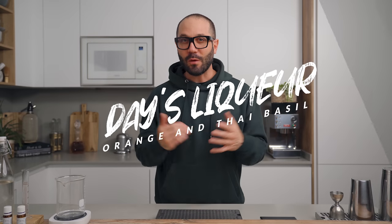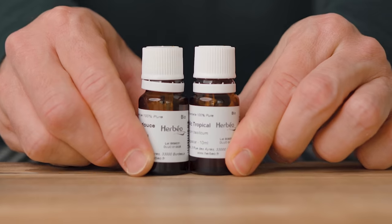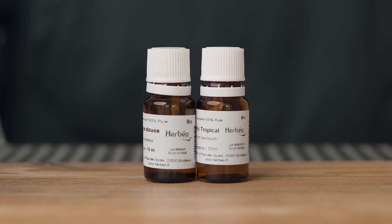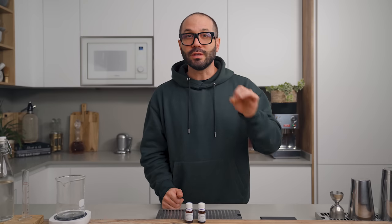For today's liquor, I want to make a riff on the Corpse Survivor number two, using this liquor instead of the Cointreau and the Absinthe. So I need both orange flavors and some anise notes. We're going to use sweet orange essential oils and Thai basil essential oils. Because oils are not soluble in water, we're going to need a high-proof alcohol to dissolve those oils. I'm using an overproof Jamaican rum at 63%. If you have Everclear or any other high-proof spirit you can totally use that instead, because the essential oils are so intense you can hardly taste the base spirit.